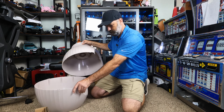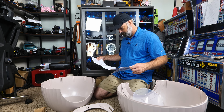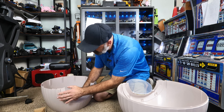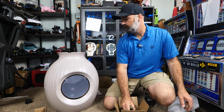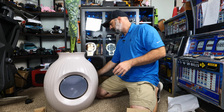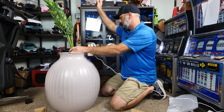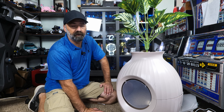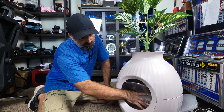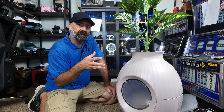We're going to cut to a time-lapse of assembly. And just like that, your super fancy litter box is complete and ready to be used — all you need to do is put litter on the inside. I'm going to bring the camera a little bit closer to give you a better look at some of the features and details.